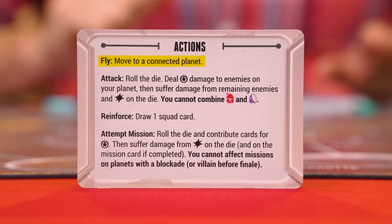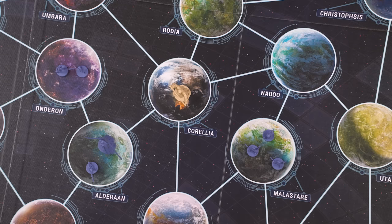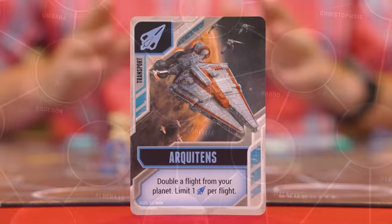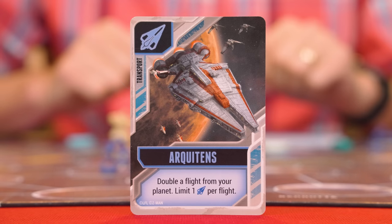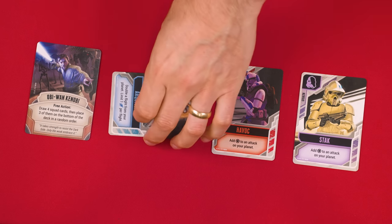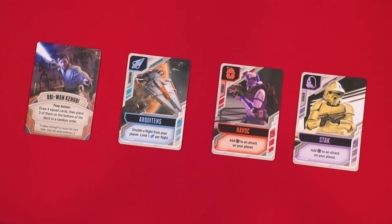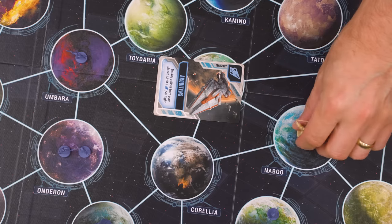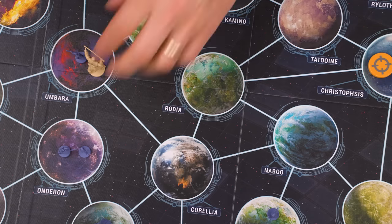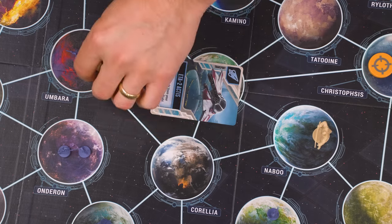Let's start with the fly action. To perform this action, move your Jedi from the planet it's currently on to any planet connected to it by one of these lines. Droids, blockades, and villains do not affect a Jedi's ability to move. When flying, you or any other Jedi on the planet you're leaving from can use one of these transport squad cards they may have, by turning it sideways which exhausts it. By using a transport card your Jedi can move twice in a single action, but you may only use at most one transport per fly action. And remember if another Jedi is also on the planet you're departing from, they can exhaust their transport card to let you double your move.